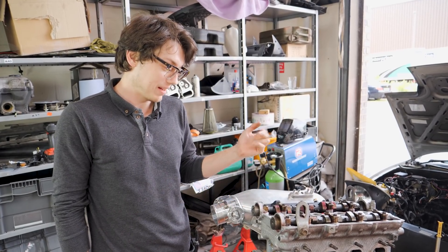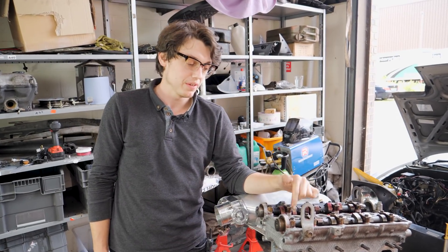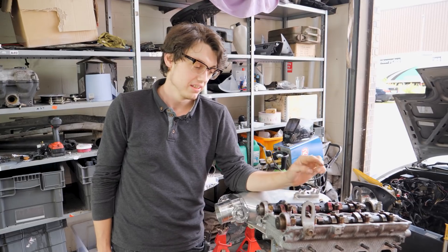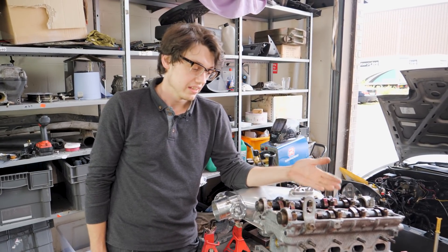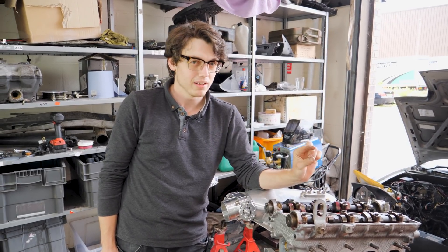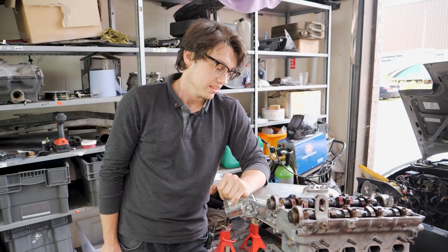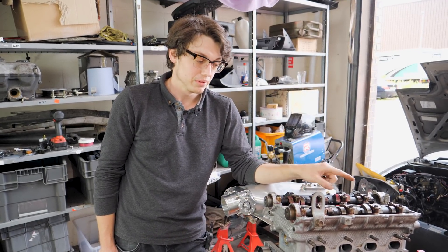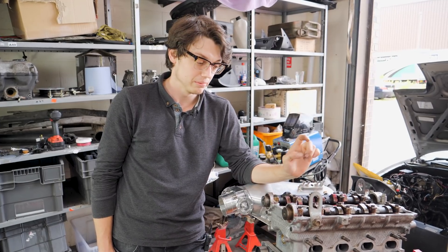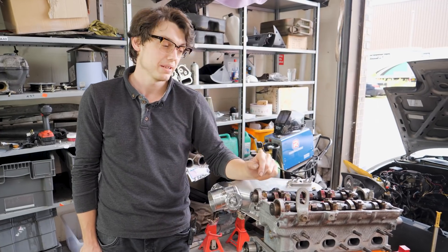In order to shim this head we've got to take the cams back out again. What we noticed when we were first putting these cams in — because of the machine work done on the valves and valve seats — the buckets were too high. Even without any shim we just didn't have any space. To fix that we took all the cams out, got the smallest shims we could buy — 2mm ones — put them in, measured them all up, done the maths, and figured out what shims we actually need to get into spec.